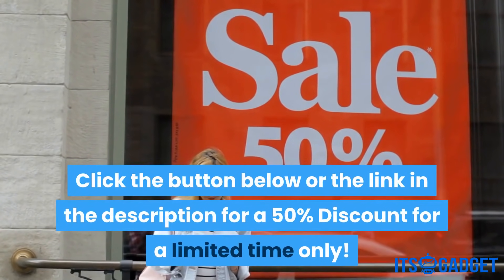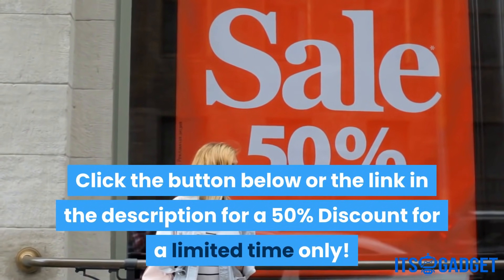Click the button below or the link in the description for a 50% discount for a limited time only.